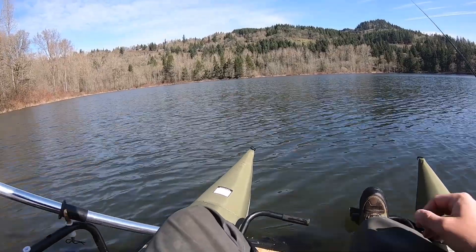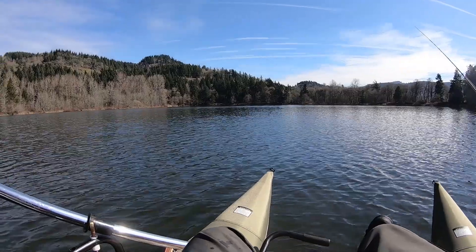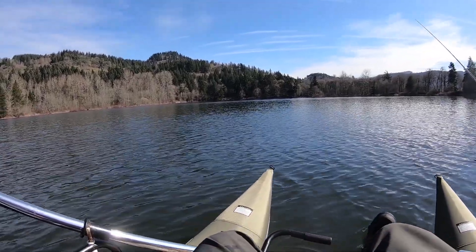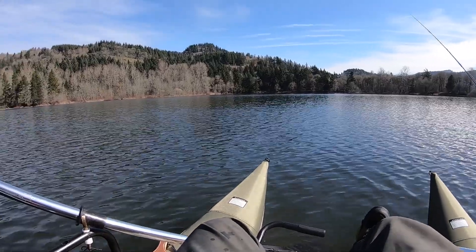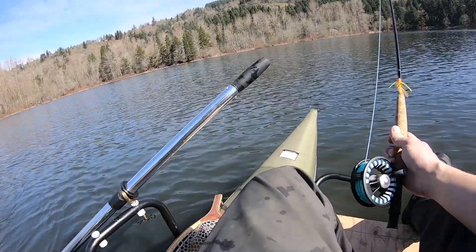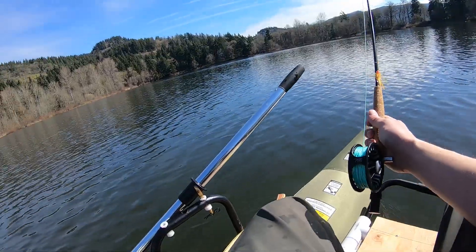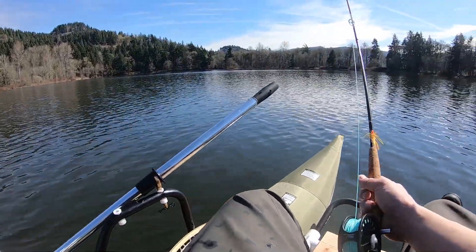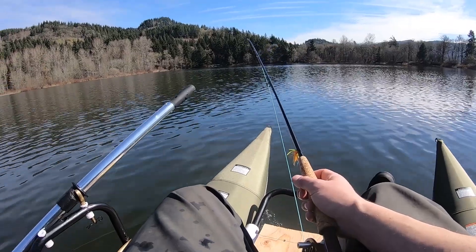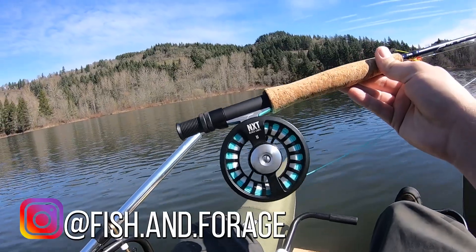Another day on the water with the fully kitted out pontoon, out here again for bass today. I have my new fly rod and I'm gonna try to use it with some poppers to go for anything that bites, and hoping to map some of these things and start getting the contour of this lake. There's a lot of weeds down there — it's about 16 feet deep.